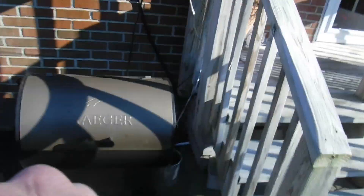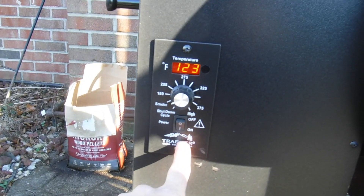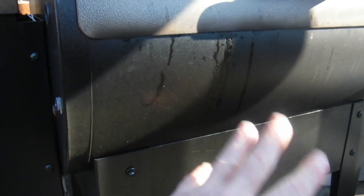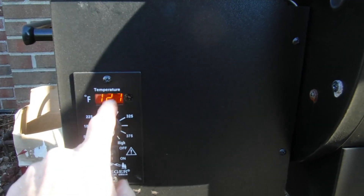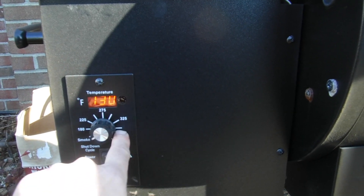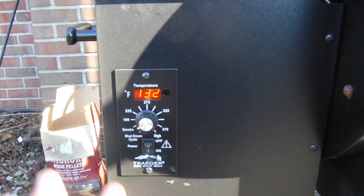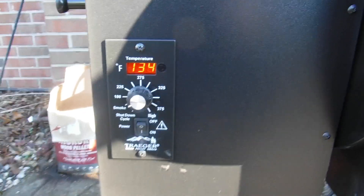First thing I do is get the Traeger grill going — I love my Traeger grill. We set it on smoke, get it going; the pellets slowly drop in and ignite, then start smoking. Once it gets started we'll crank it up to somewhere between 275 and 320 — probably 280 or 285 — to get this thing going. We'll keep an eye on the temperature of the meat too.